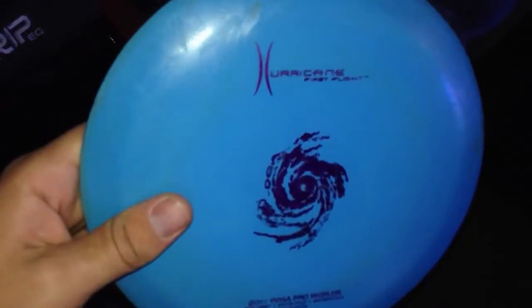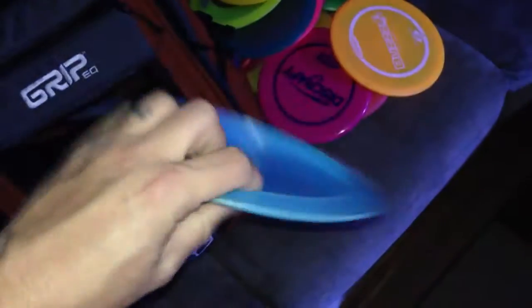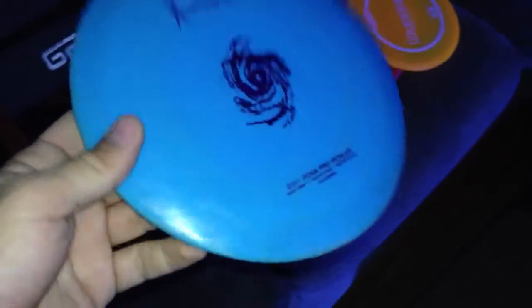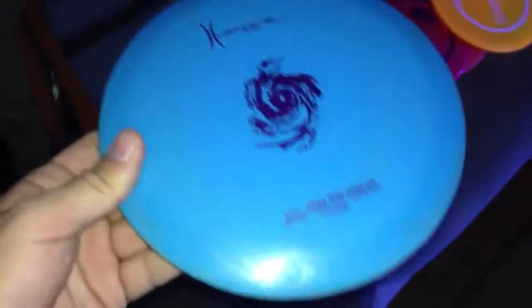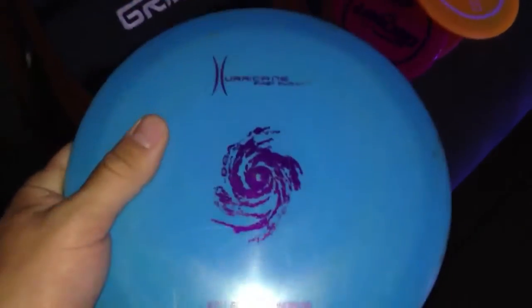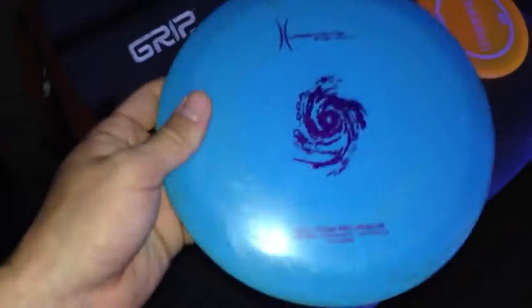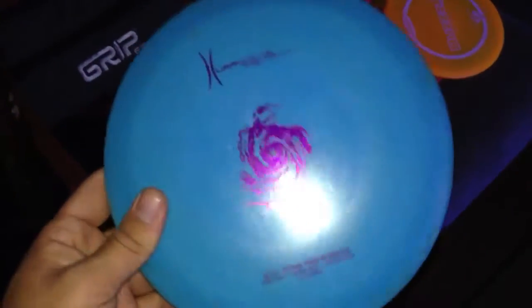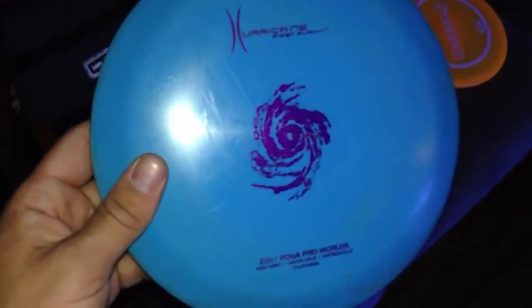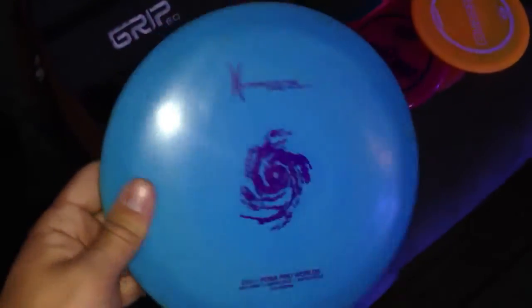I've got a First Flight Hurricane from DGA, 168 grams. This is one of the faster and lighter discs in my bag. I've been told it's kind of like a Destroyer — I don't know about that — but I found the disc and every time I throw it, it goes really far and goes where I want it to. Especially being a First Flight, I thought that was kind of cool, so I've just held on to it. I throw that one a lot.